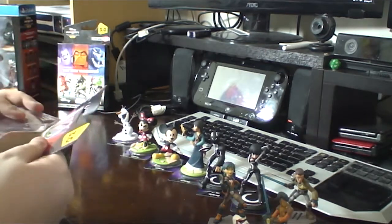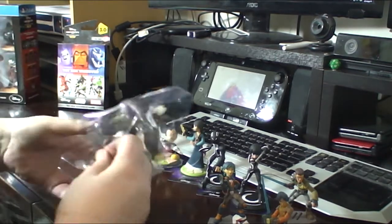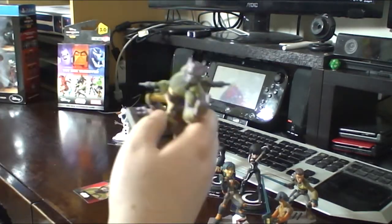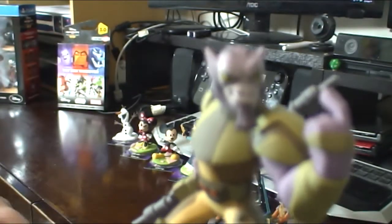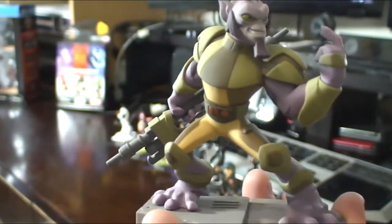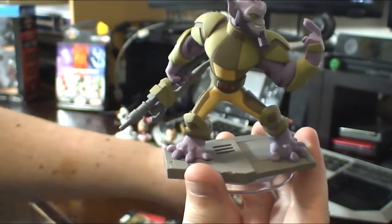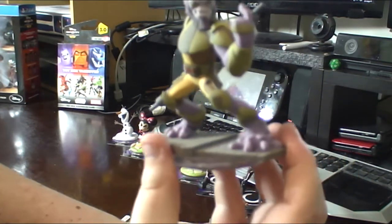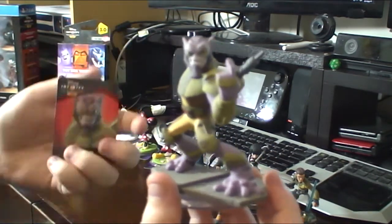And then we get to my favourite character from Star Wars Rebels — Zeb. Zeb is actually a really cool character. He was the initial design for the Wookiees — the initial design for Chewbacca — and of course, as we know, they went with a different look altogether. So we now have the character of Zeb. He's got his big weapon. He's actually a lot wider on the base than the other characters. Ezra, for example, has a very narrow base compared to Zeb. On the bottom you can see how wide it is compared to the circle. And of course, the web card.